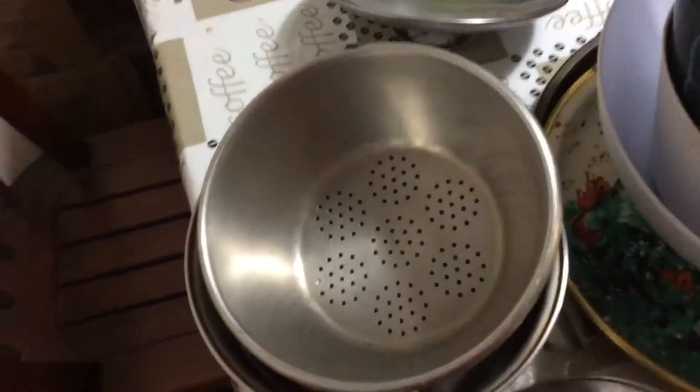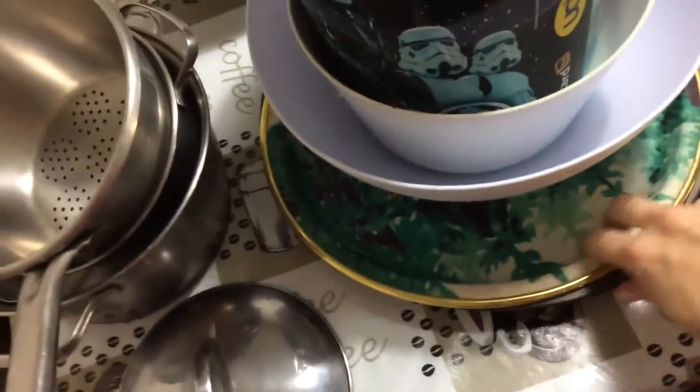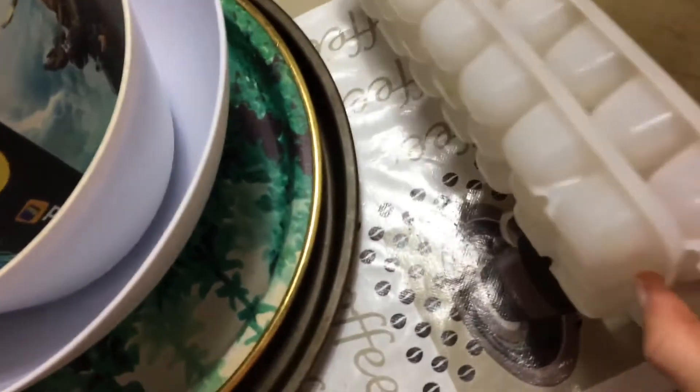Just so you know, these are the things I have. I have lids, I have all these sizes of pans, I have these bowls, a Christmas tray, pizza tray, there is another pan here, cutting boards — and ice! Yes!